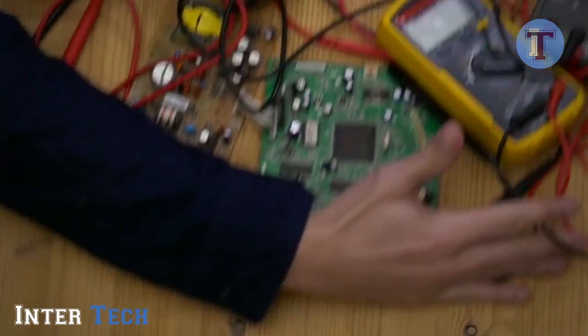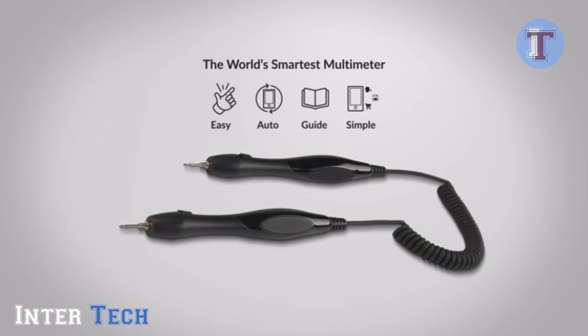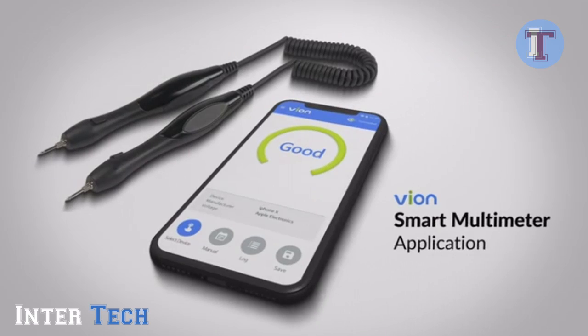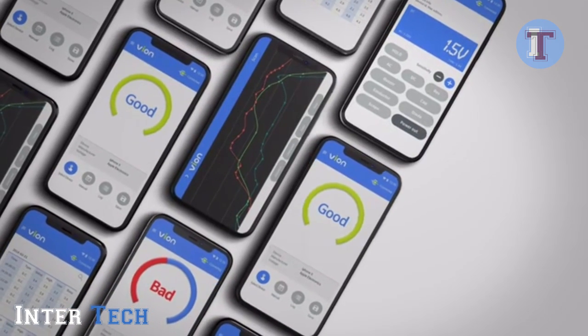Now there's an easier way. Introducing Vion, the world's simplest Bluetooth multimeter. Vion simplifies testing electronics for malfunctions. It can automatically measure electrical output and send data to smartphones. And the Vion app provides you a live feed of all the electrical measurements taken with Vion.